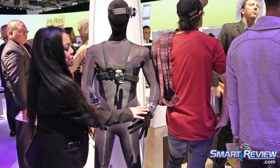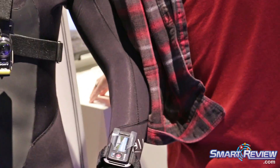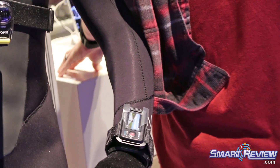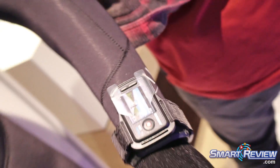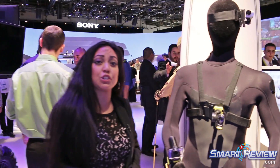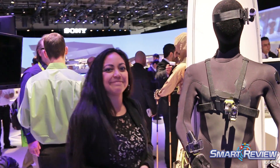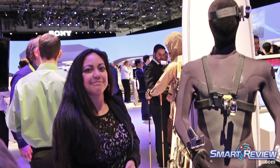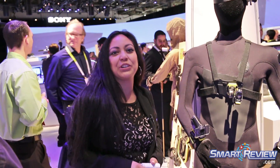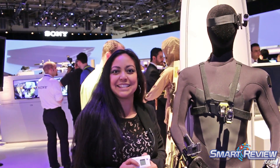On his wrist is a prototype of the LiveView remote, wherein you can control five of these cameras at the same time with one click of the button. The LiveView remote is also waterproof down to 16 feet, and it's really rugged, so it's shockproof. However, underwater Wi-Fi doesn't work. Again, this is Christina with the 4K Action Cam from Sony at CES 2015. Thanks for joining us.